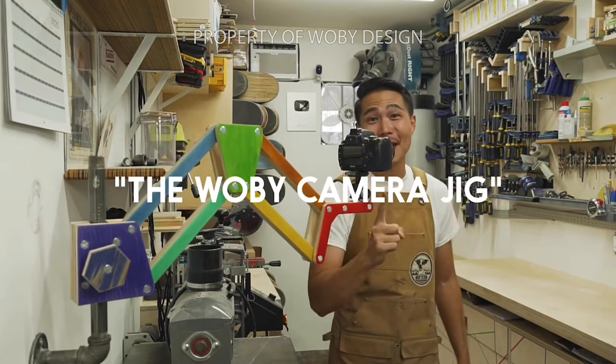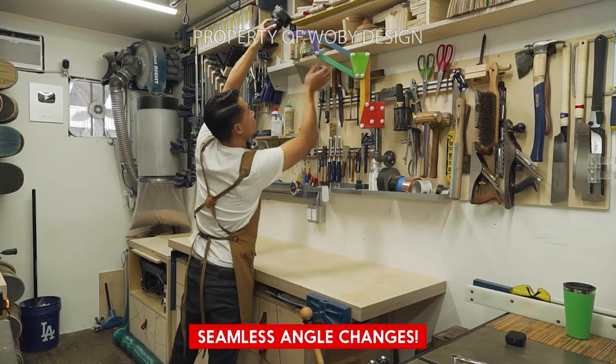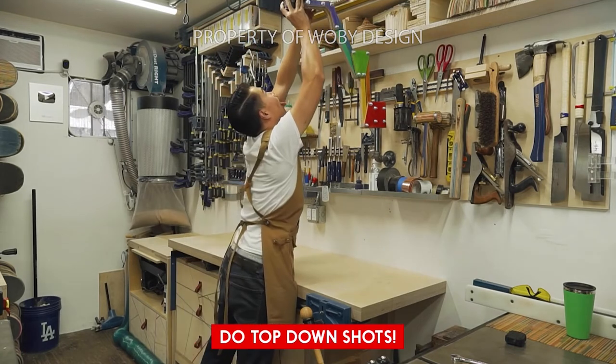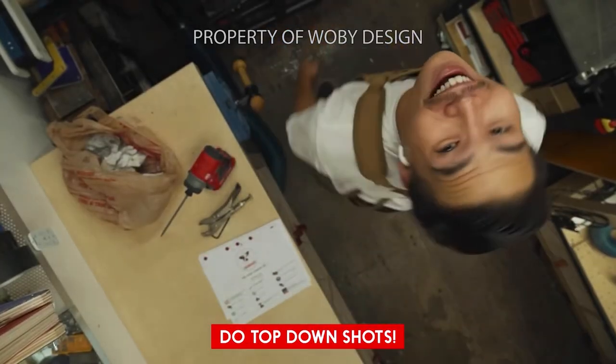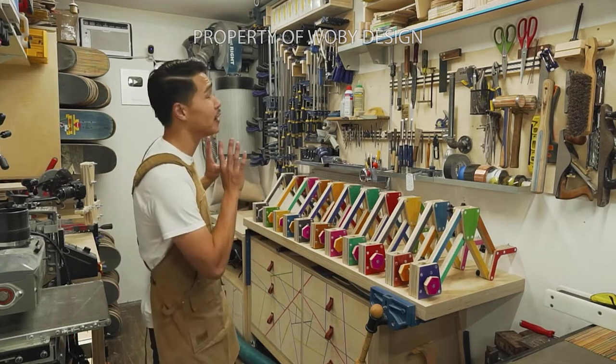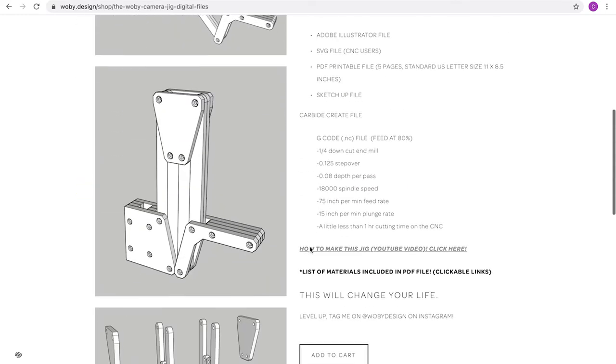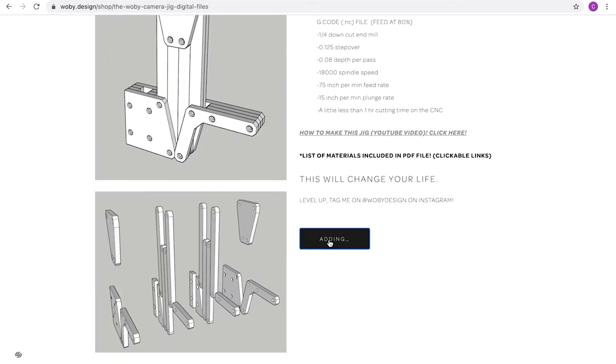Several days later I came across this camera jig that Ben over at Wobie Design made, and I realized if I combined this with the light from Adam's video, I could make the perfect light for my situation. So with that all in mind, I got to designing — and by designing, I meant I went to Wobie.design and bought his files. Work smarter, not harder.